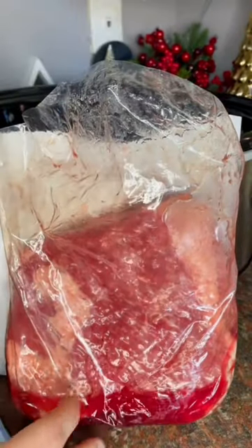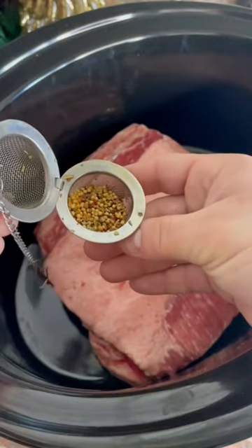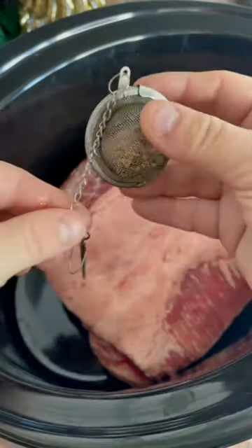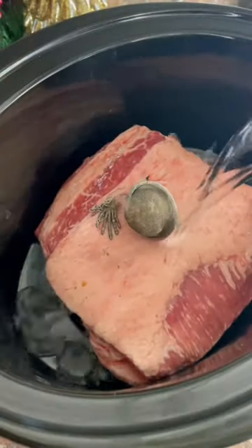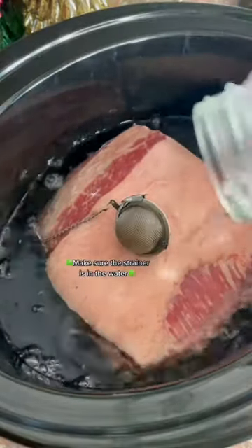So step one — the flavoring is included. Step two, put the corned beef in fat side up. You want the fat to melt down as it cooks, and that's pretty much it. You need to put the flavoring in your crock pot. I've put it in a strainer and I've also just sprinkled it in — you could do both ways. I recommend not using a tea strainer, which is what I did, because I ended up breaking my tea strainer.